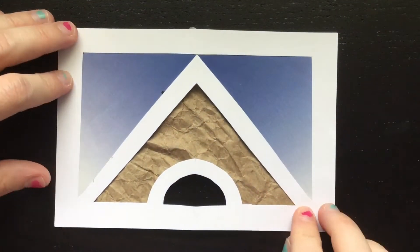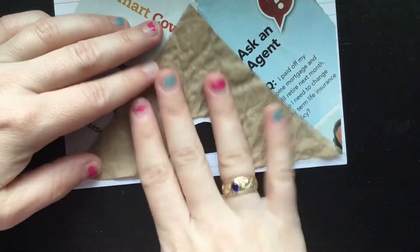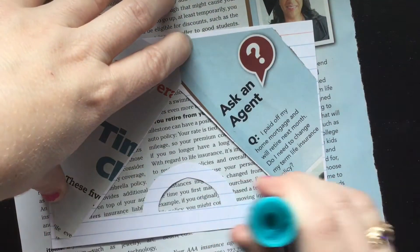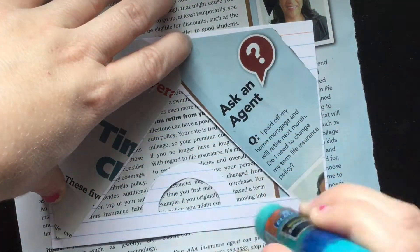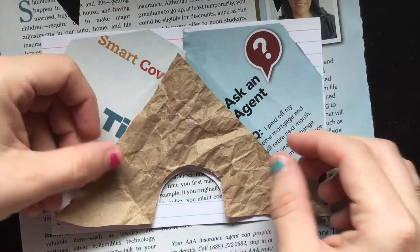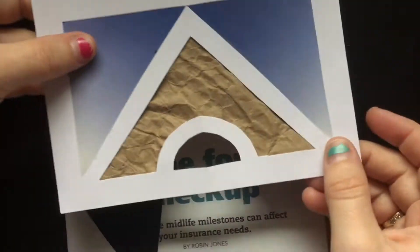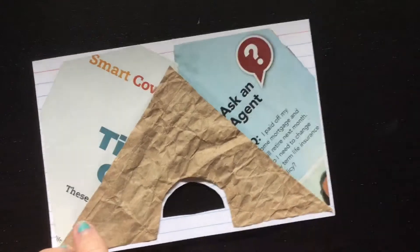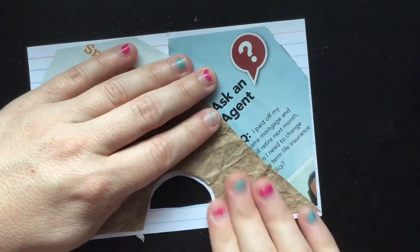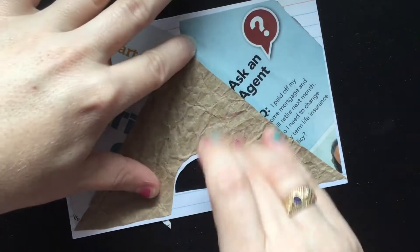Now I'm going to put my paper bag in the middle section. Again checking, then gluing, double coating the glue so I get good coverage. Laying down my bag gently, then checking before pressing more firmly. With the textured paper it kind of is folded in some spots, so I'm just very carefully pressing it down.